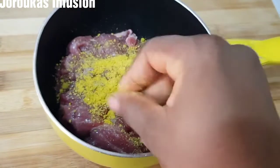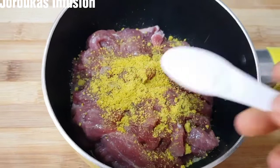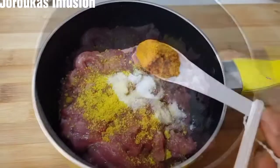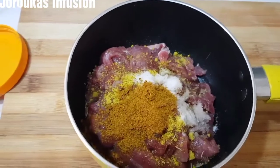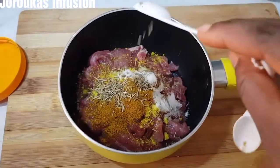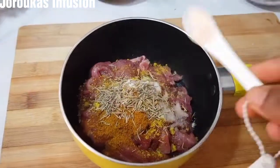I have cut some stew beef into clean strips. If you're using steak you can skip this process completely — just go ahead and marinate and stir fry. But because I'm using stewing beef, I'm going to pre-cook this for about 15 to 20 minutes. I have seasoned with some stock cubes, curry powder, salt, and some dried rosemary.